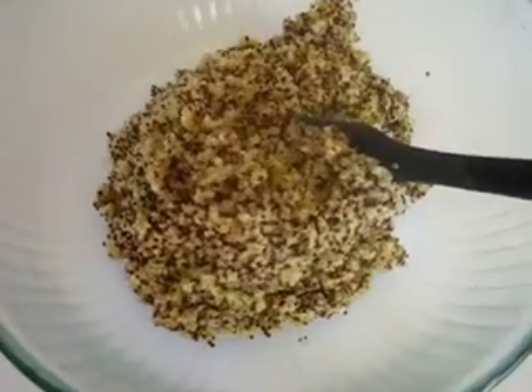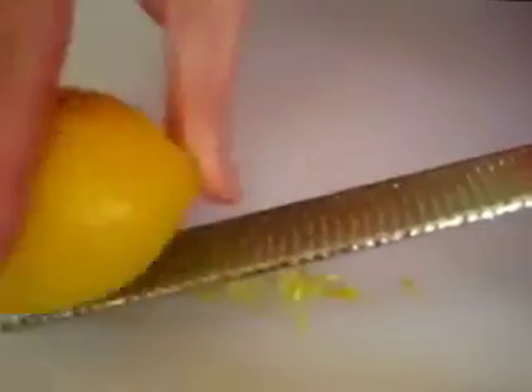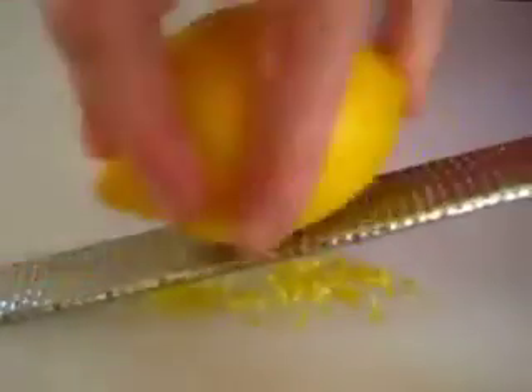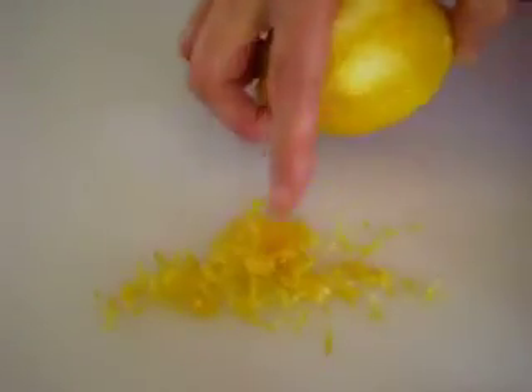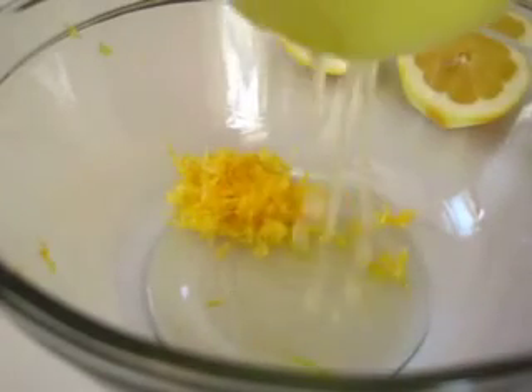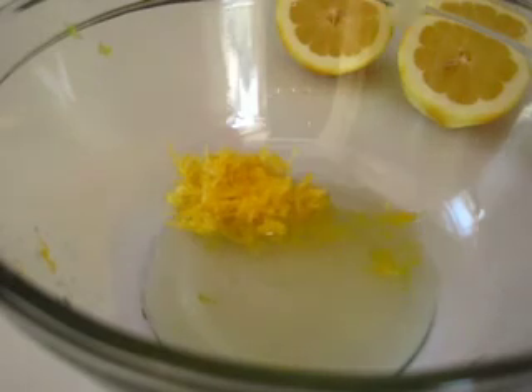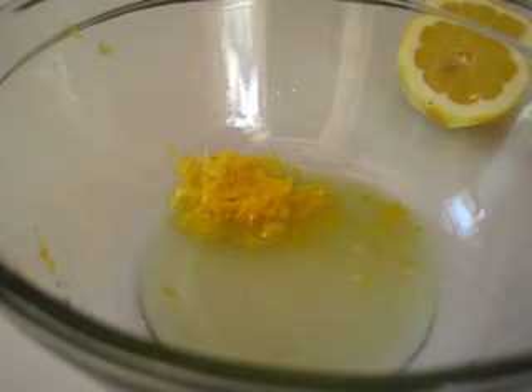Now we're going to make the dressing. We're going to zest one large lemon and we're looking for five tablespoons of fresh squeezed lemon juice. I'm using a microplane here and the lemon zest smells so heavenly. Two large lemons will give you a good five to six tablespoons of lemon juice.